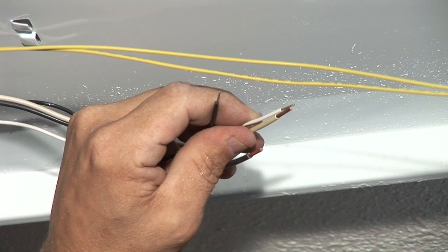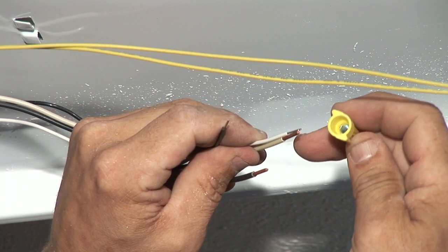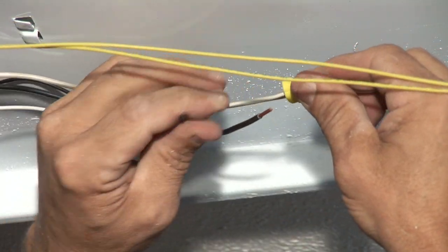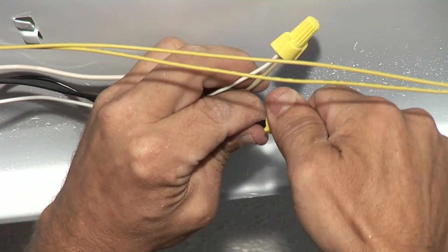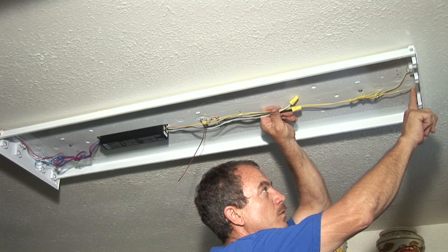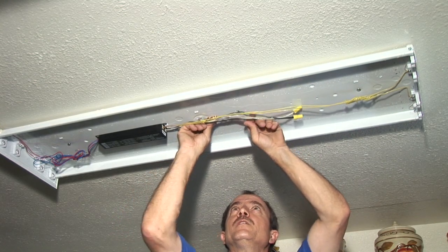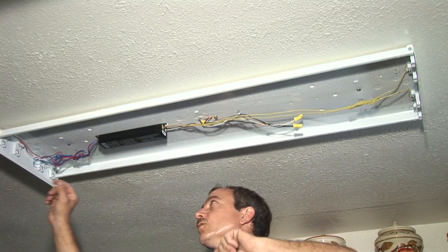Our next step is to use wire nuts color to color, which is white to white. Make sure to align the edge of the wire — not necessarily where we stripped it, but the edge of the wire. The wire nut has a screw shell in it that automatically tightens when you screw it in. Always tug on the wires to make sure there's no loose connections in the wire nut. Repeat with the black wire. Push the wires so none get pinched. The fixture has been grounded — there is no other green or grounding wire, so we're in good shape there.